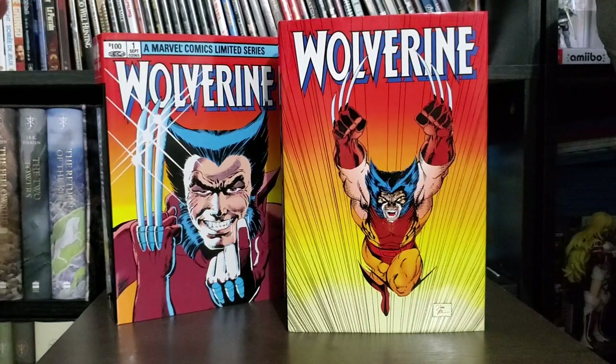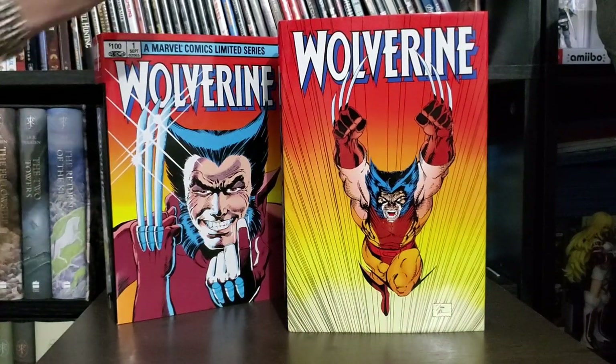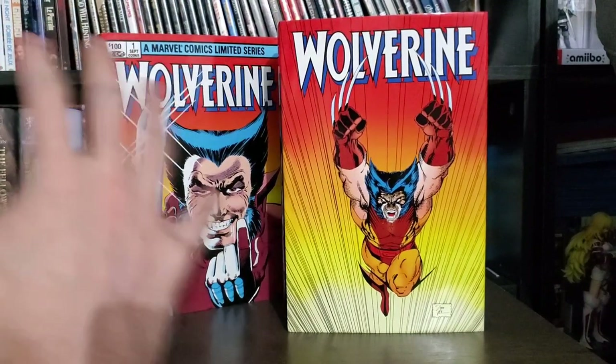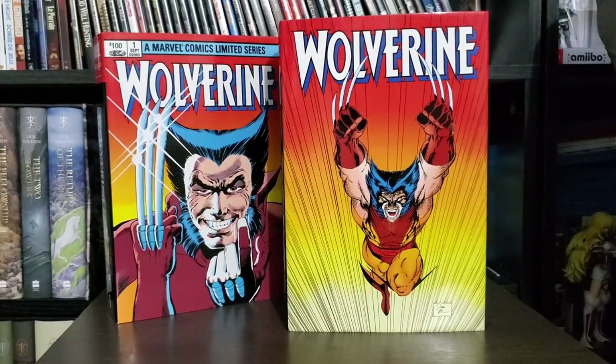Alright, hello everyone, it's Silver Kyle, and we've got some more Marvel goodness today. Yesterday the Spider-Man No Way Home teaser trailer was launched — freaked out about that. Today I just received the Wolverine Vol. 2 Omnibus, so I love this streak right now. I'm still freaking out about that trailer; it's an incredible trailer. Go check it out if you haven't seen it. But today we're going to be talking about the Wolverine.